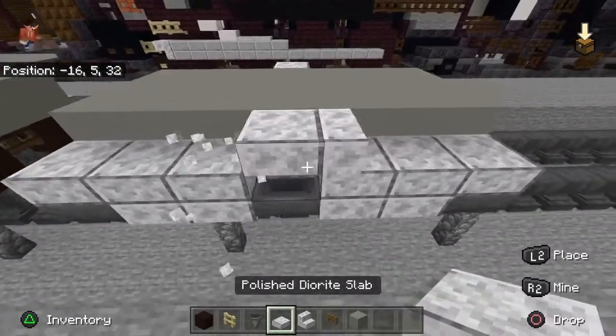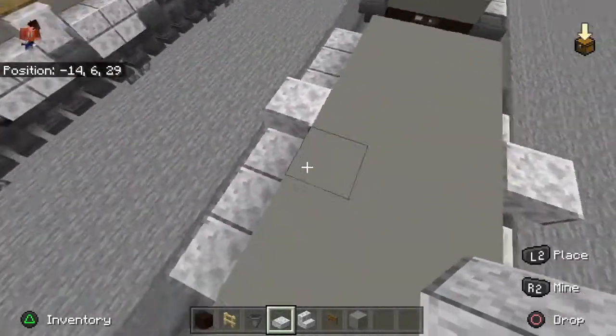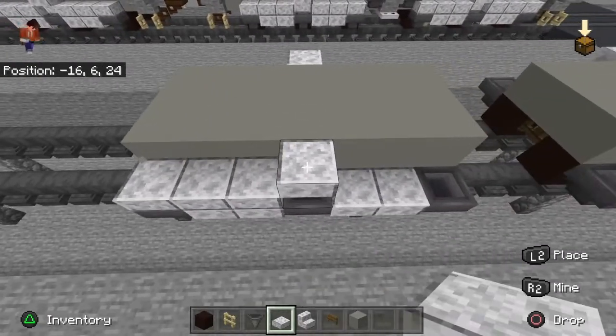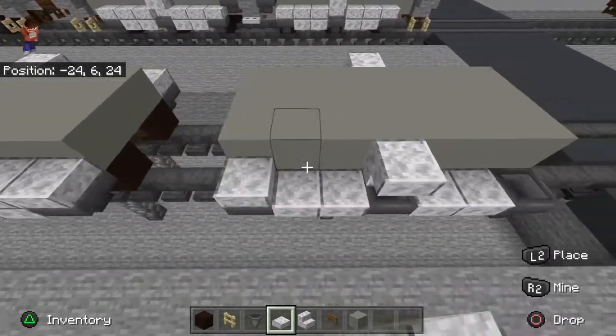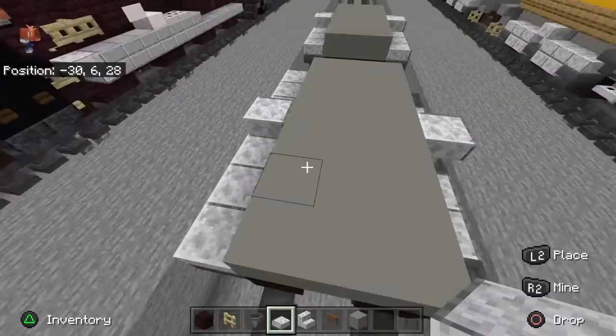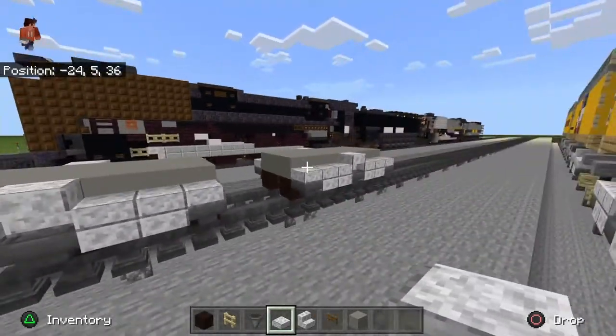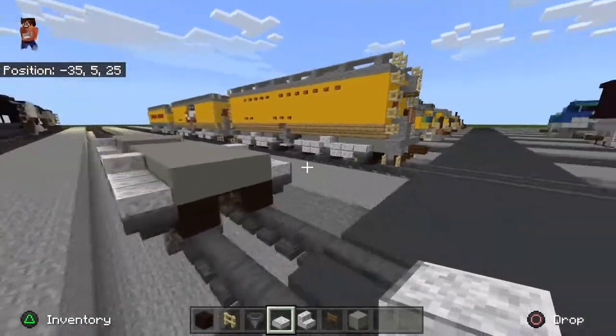You could do it this way, but I'm doing it this way. Take slabs and place them above each of them like this, just to give it more of a three-dimensional, almost layered look.